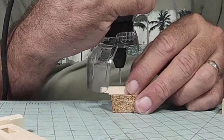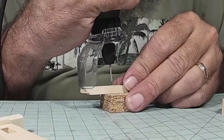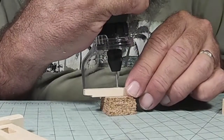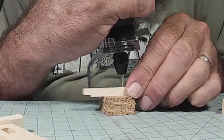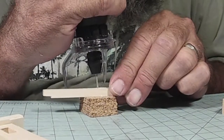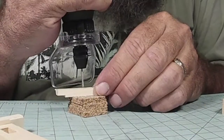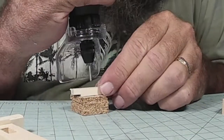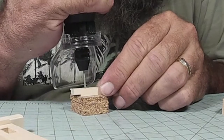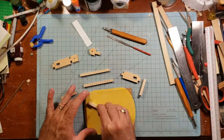And some sad news — my Dremel tool bit the dust. It does not work anymore; after doing this project, I broke it. Not purposefully, of course, just one of those things that happens. So I have to get a new Dremel tool. I've had it for quite a while, so it lasted me a good long time.